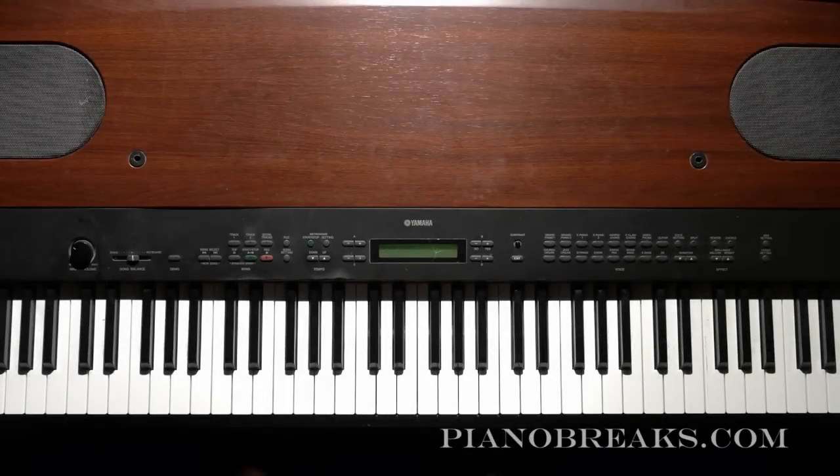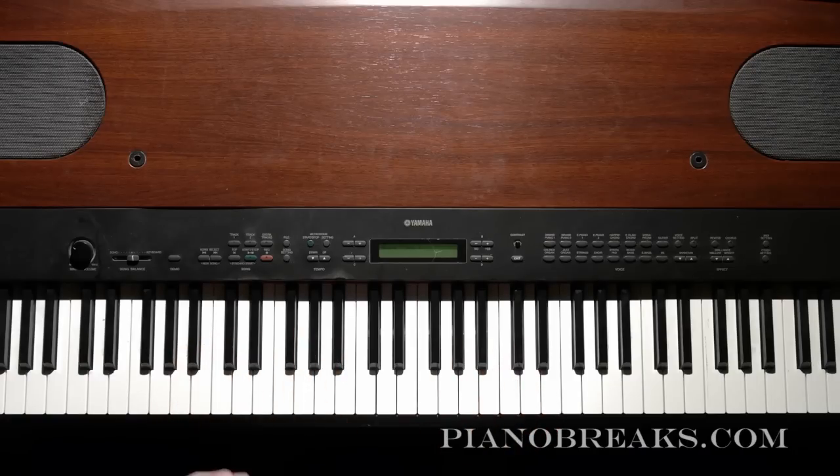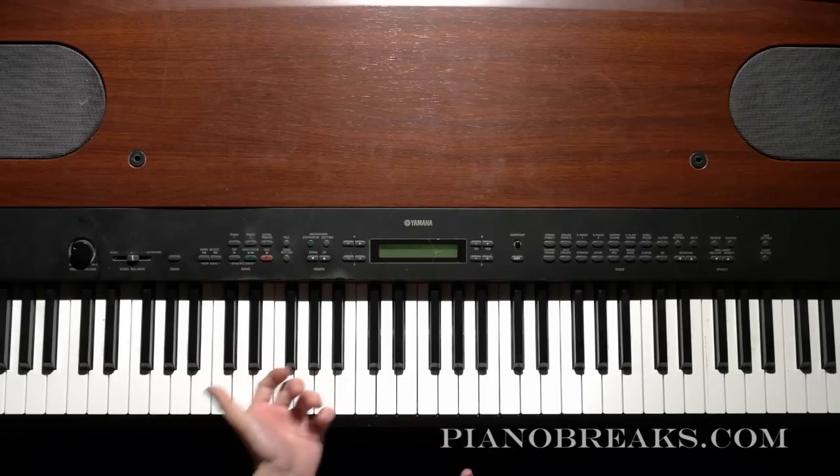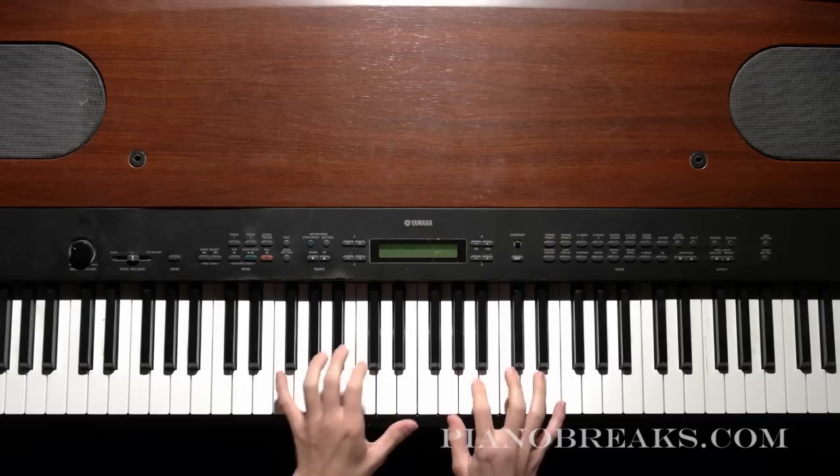Hey guys, so I'm doing a Nujabe's Flowers tutorial today, and this is going to be the basic chords you play for my version of the song. So it may not be exactly as you hear on the Nujabe's track, but this is going to be my own version.